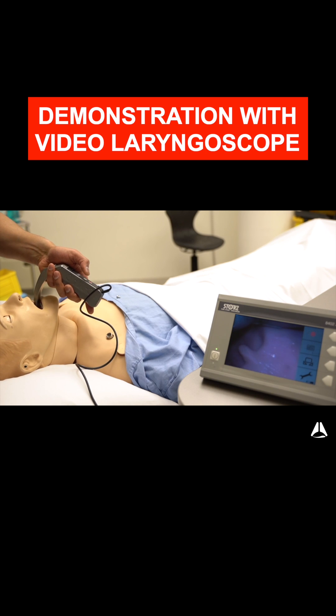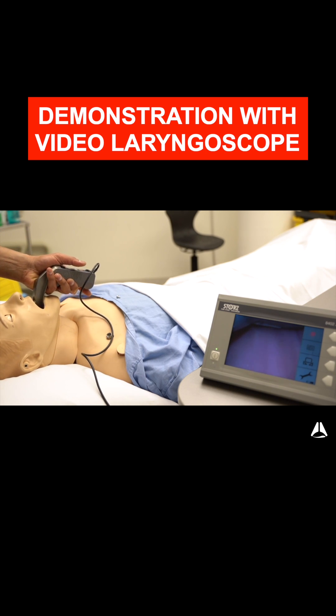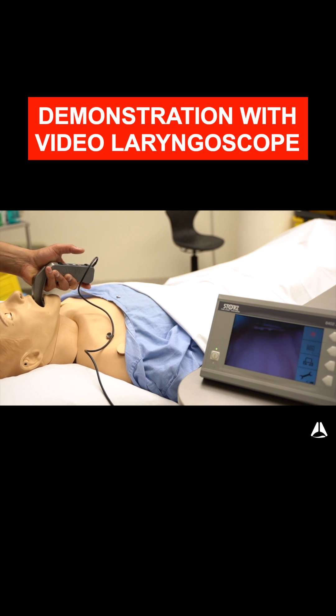So as I go in, I go to the right side of the tongue and you kind of sweep the tongue over to the left. It's hard to demonstrate on this mannequin because the tongue is fixed, but that's the step I would take.